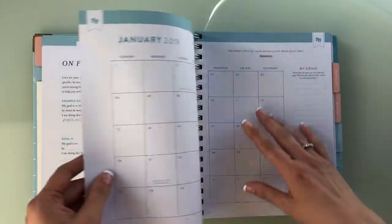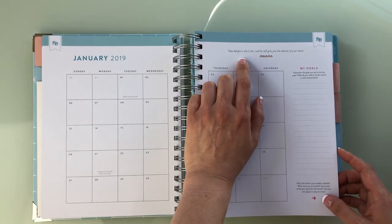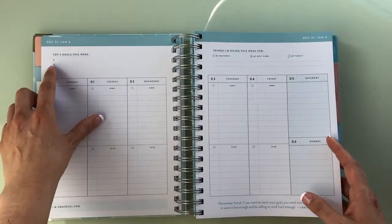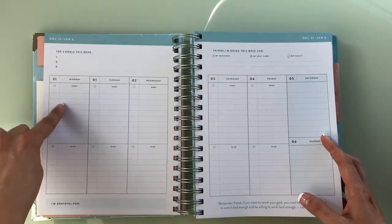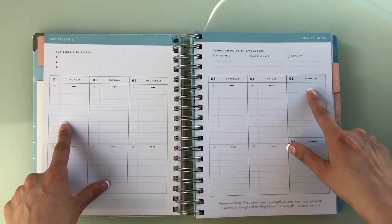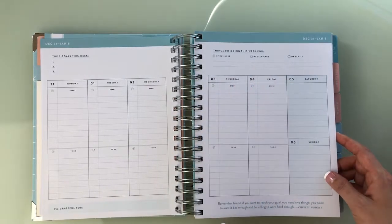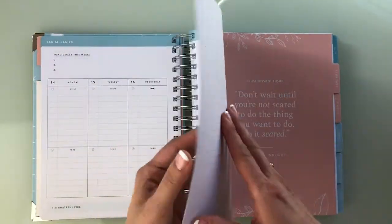Then you have a monthly overview to the right. Interestingly, there's a Bible quote here — you don't usually see that in a non-devotional planner. You also have top three goals for the week, so five goals for the month and three goals every single week. Each day is divided up for appointments, going Monday through Friday, with a double column for Saturday and Sunday, plus space at the bottom for to-dos: things you're doing for your business, your self-care, and your family. There's space for Christy Wright quotes and what you're grateful for. This rinses and repeats each week.